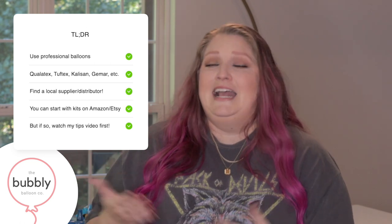If you're buying balloons on Amazon or Etsy and not ready to make the jump to professional-grade, I totally understand. I actually have a video giving all my advice on how to do that, and what to watch out for, because a lot of what's advertised on Amazon and even Etsy is not what you actually get. I'll link that video in the description below.